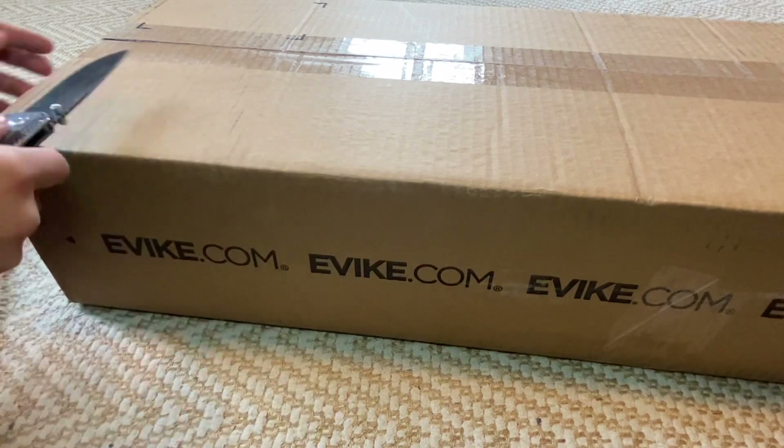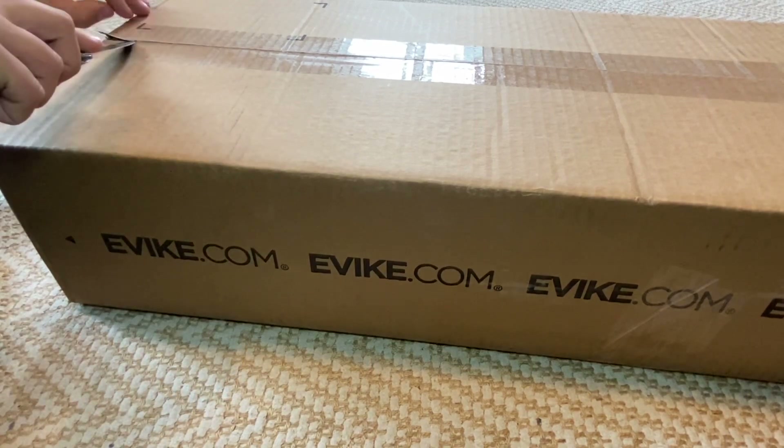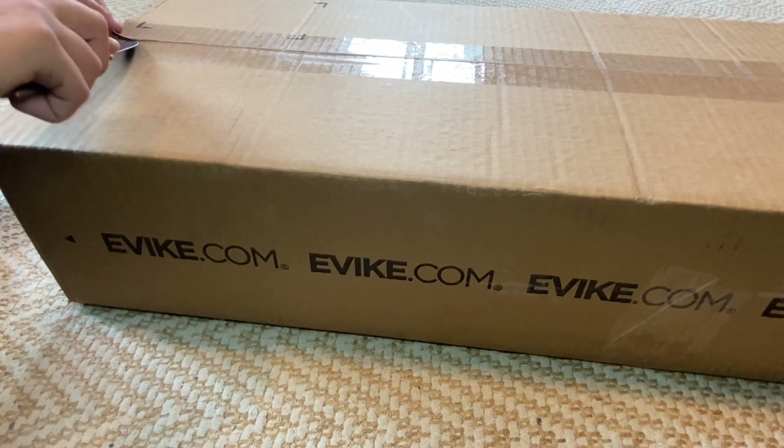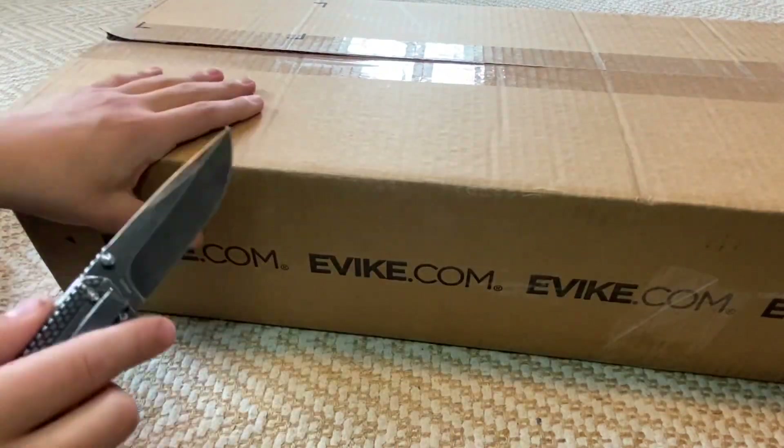I also purchased four E&L mid-cap mags for it, so hopefully those will be in here too and aren't coming later. Basically just going to unbox it and get right into the video.